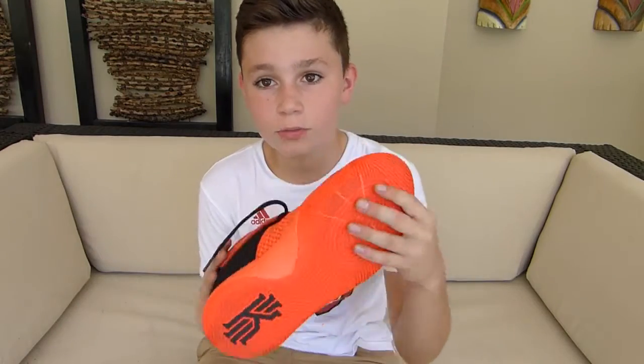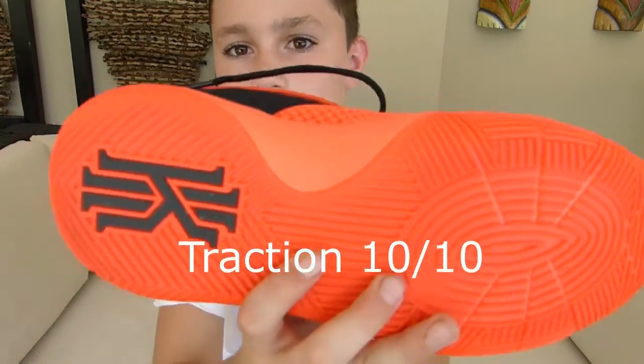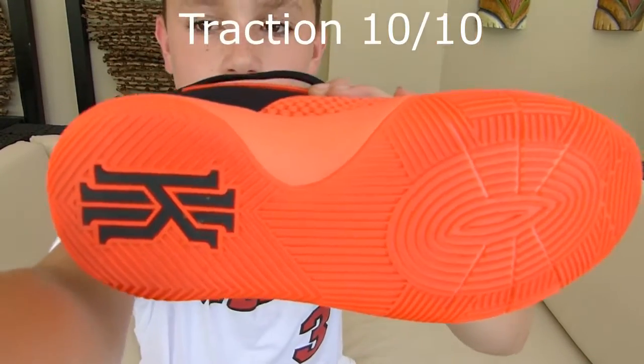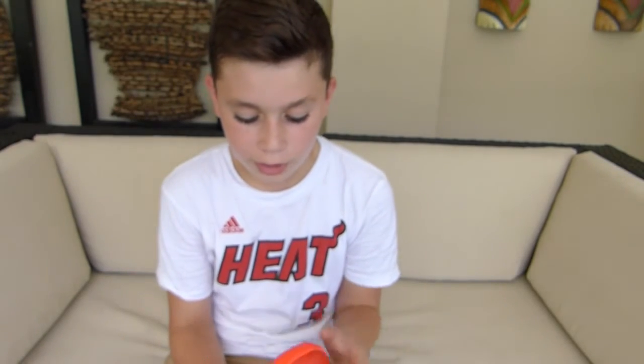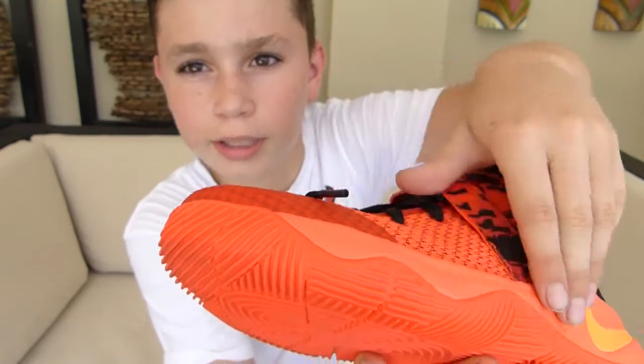Next, traction, which is the very best part of this shoe. Check out that traction. Indoor or outdoor, it's going to last you a long time, and I like how they rounded it for a change of direction.